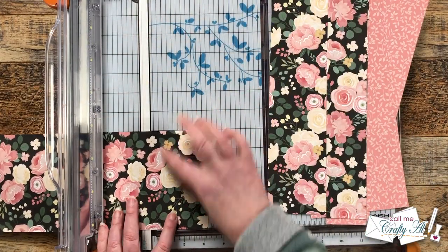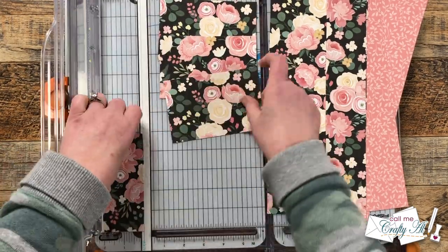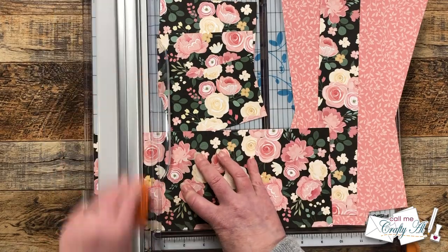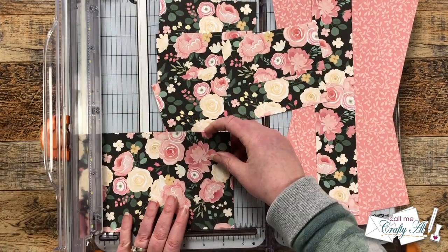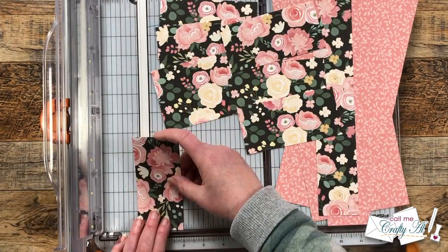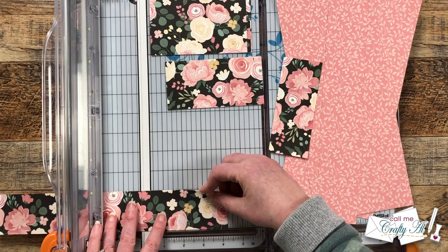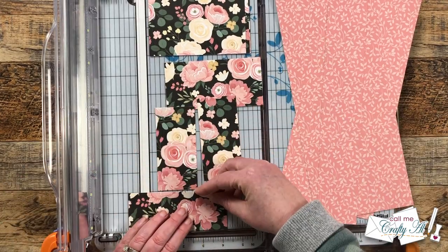Once I have all of those columns cut, I'm gonna cut them down. The first one that is five inches wide gets cut to three and a quarter inches tall, and I'll get three pieces from that. The next one, which is also five inches wide, I cut pieces that are two and a half inches tall. Don't forget — you do not need to remember or write down these dimensions; I will tell you later how you can download the free printable.